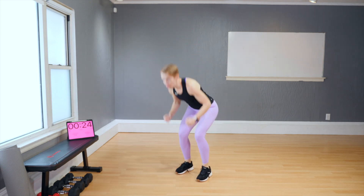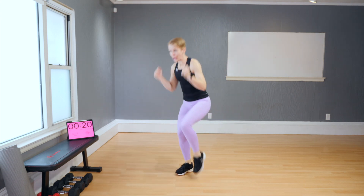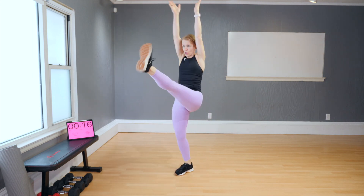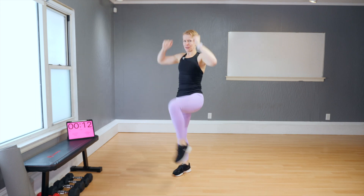Now kick. The only difference here from earlier is that I'm going faster. No jumping on this one — I'm not going to make you jump on one leg. I don't think that's safe.